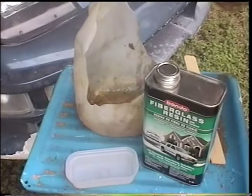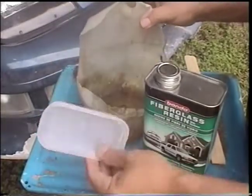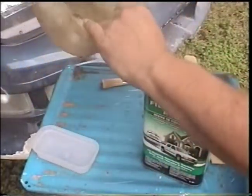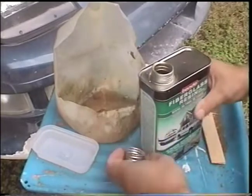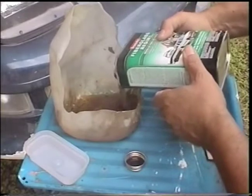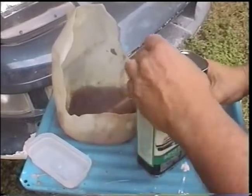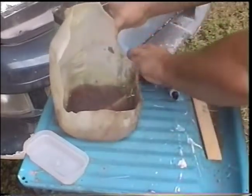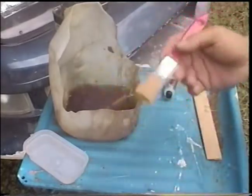Now it's time to mix up your resin. I always use a bigger container. If you're doing a real small job, you could use that little top that comes with it. But I always get a plastic milk jug and cut it so I can use it — this one's been used several times. Get your resin and pour maybe a good half inch or three quarters across the bottom of the milk jug. Now you need to make sure to buy cheap brushes because this brush has to be thrown away — you can't clean it up and reuse it.